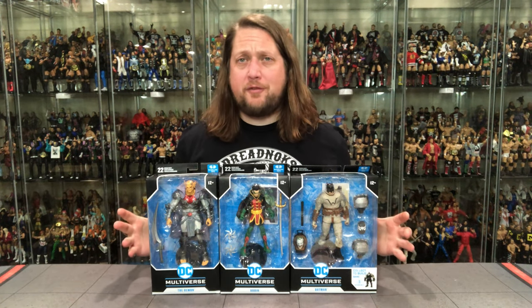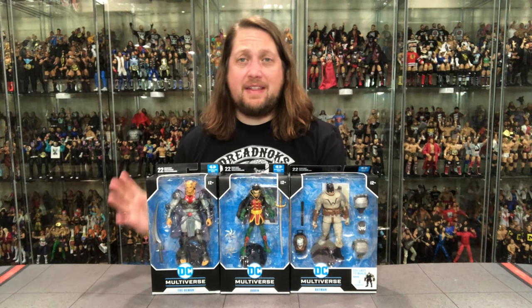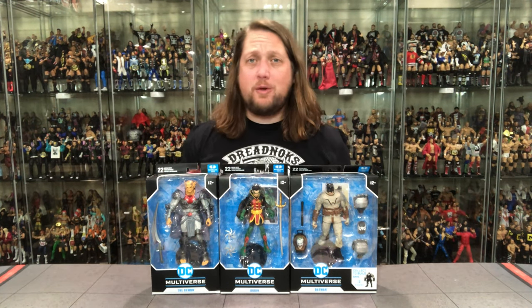Today on the channel we're talking a little bit of McFarlane DC. We've got a deal — we've got the Demon, we've got Robin, and we've got Batman.